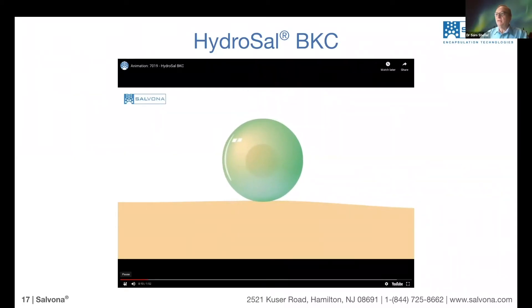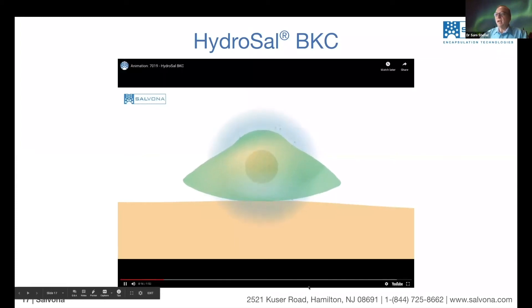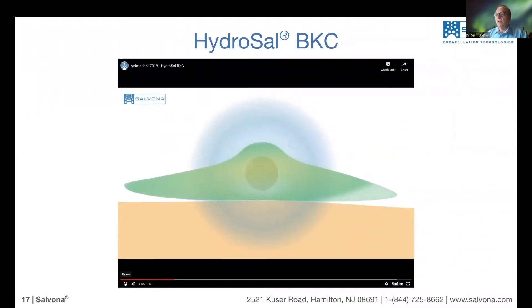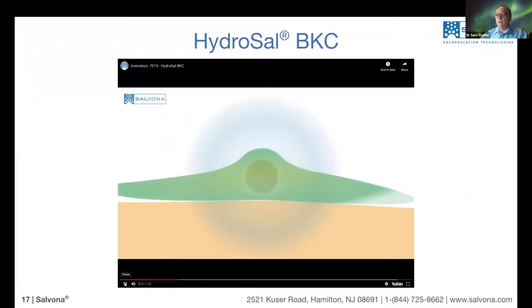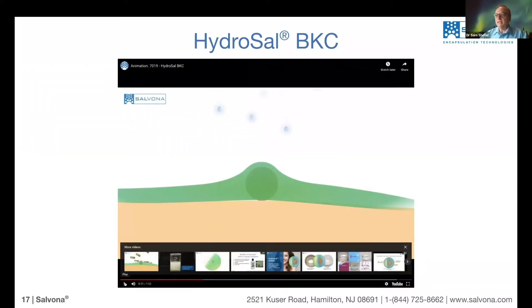Here we see the microsphere — now it's drying out. As it dries out, it forms a nice film. The film can spread over — above the particle itself. So it adheres to the surface as a very thin layer.